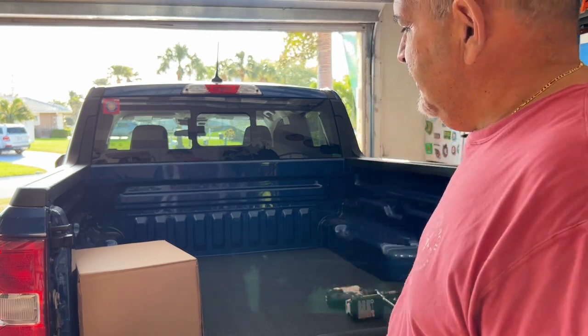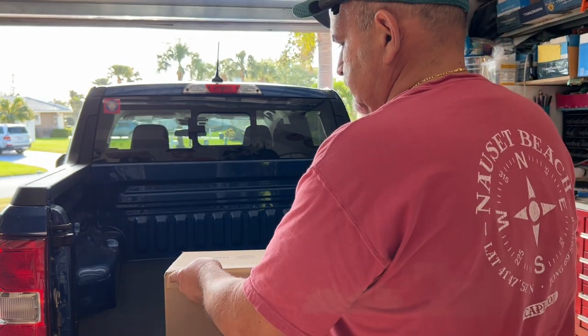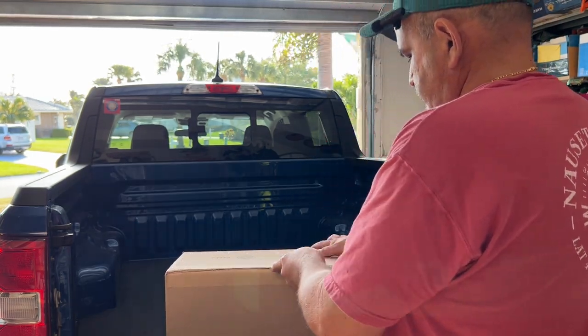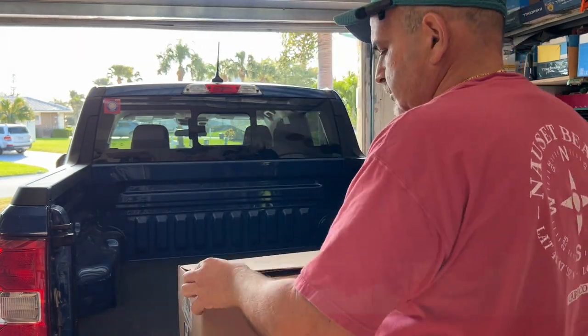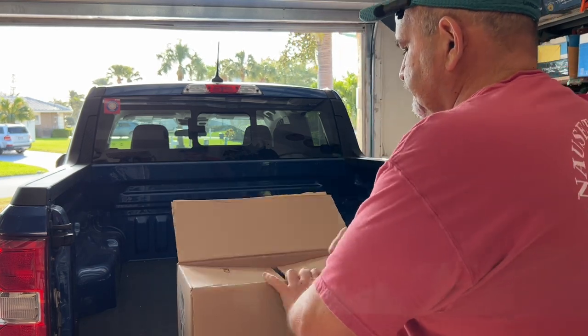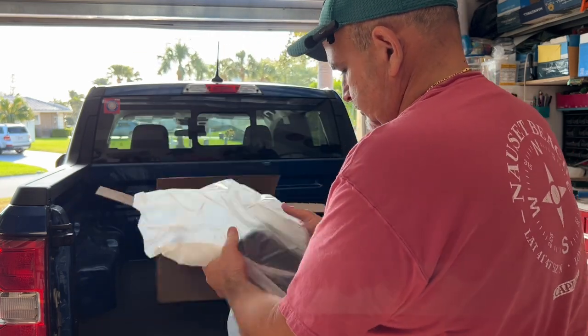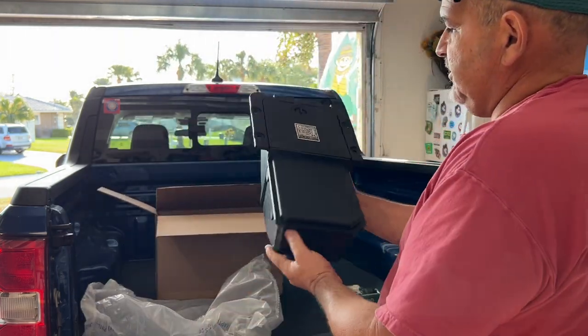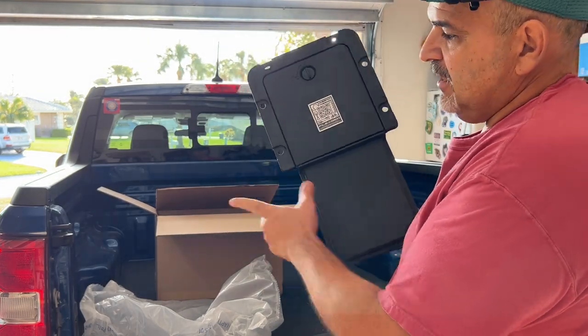As long as the bed of whatever truck you're buying it from is bigger than the Maverick's — which is basically every truck in America — you can trim it down. It worked out good for me; you just have to have a steady hand. So here's the box. Let's open it up and see what's in there. There she is. Perfect little storage bin — can't beat that for $43, honestly. I might get another one for the other side.